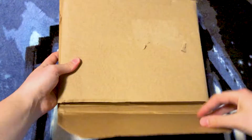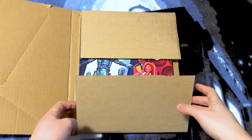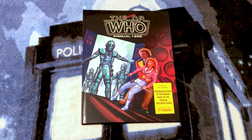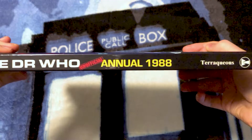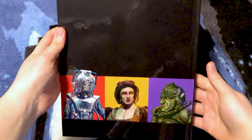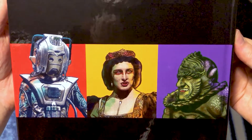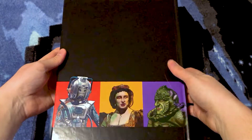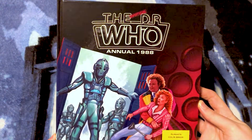Without any further ado, let's get unboxing. Oh my goodness, moment of truth. Look at that — that is beautiful. Look at that binding. That's amazing. And then on the back — look at that, that's incredible. We have the Cyber Leader, we have Camilla from State of Decay and Syl from Vengeance on Varos. And this beautiful shiny hardcover — we have the Sixth Doctor and Mel in the TARDIS being attacked by the Cyberons.